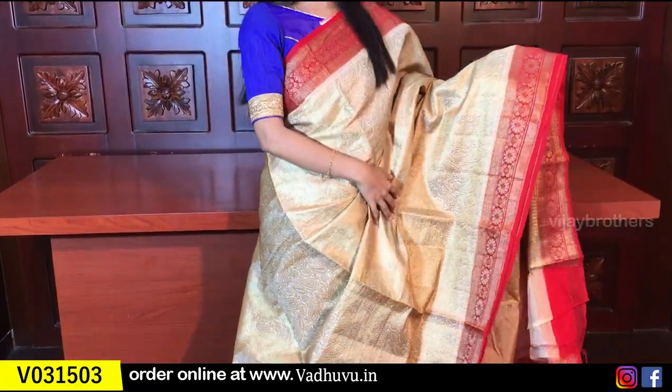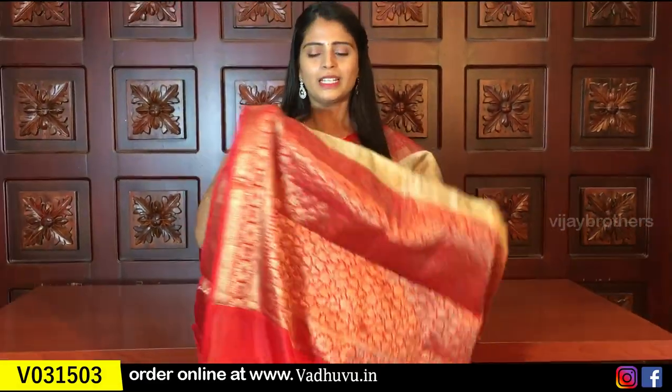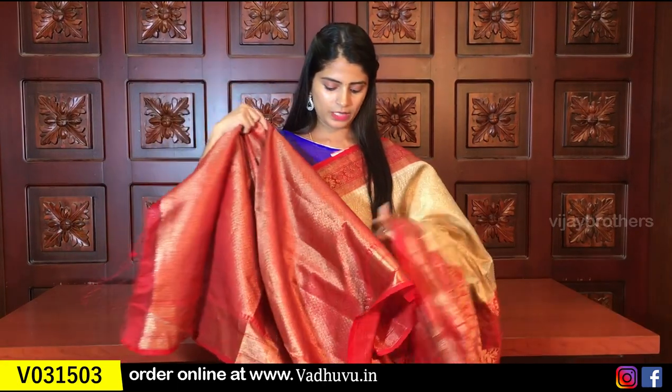The next saree is a half white with red color combination — same brocade style. Both sides have beautiful floral borders. The pallu also has contrast pallu and blouse with contrast weaving style borders. Same price ₹1650.